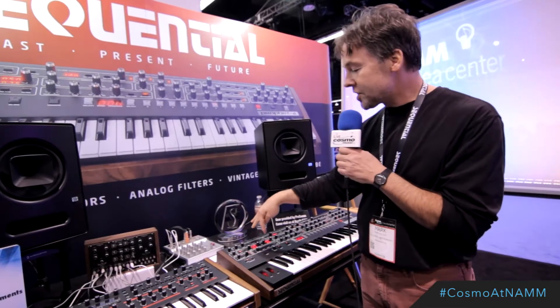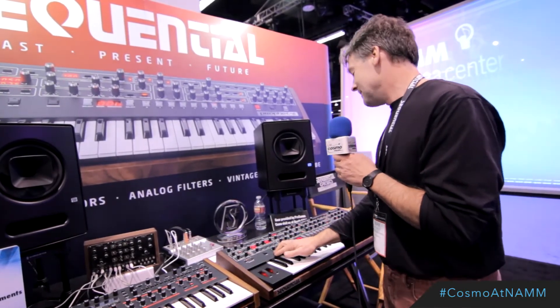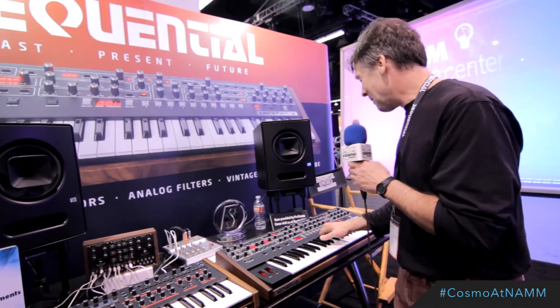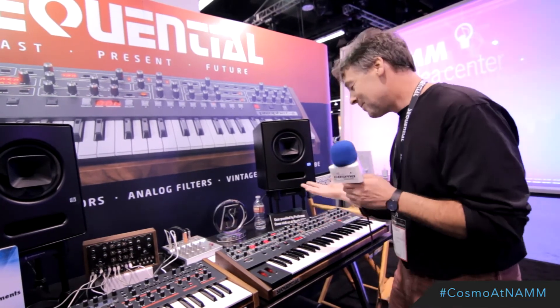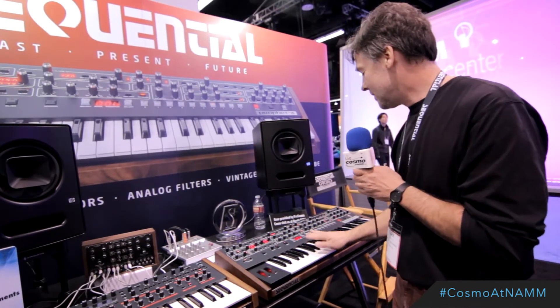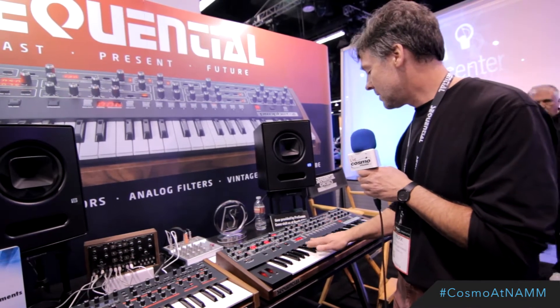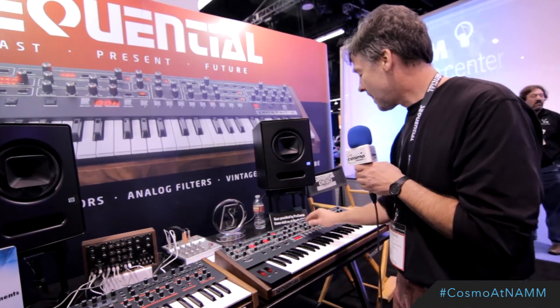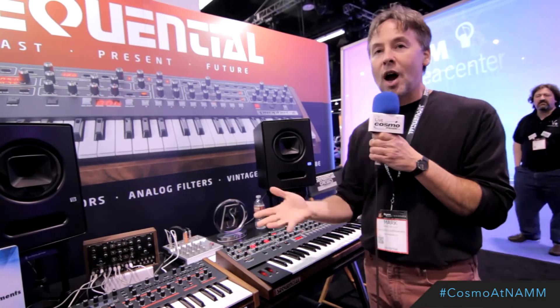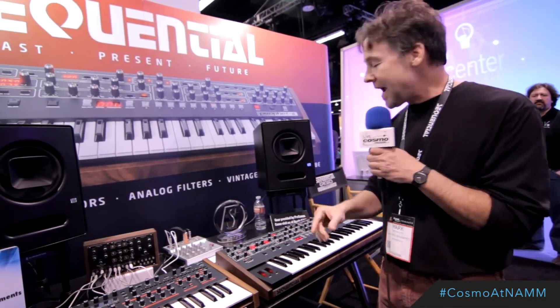In addition to the digital effects, we've got an all-analog distortion. And a slop parameter — oscillator slop. Our oscillators are very stable, so you can dial in as much drift as you like. This is just basically a unison bass patch.